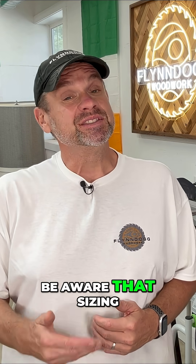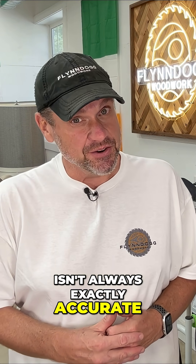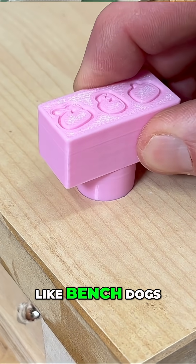You also need to be aware that sizing isn't always exactly accurate. This is especially important when working with things like bench dogs.